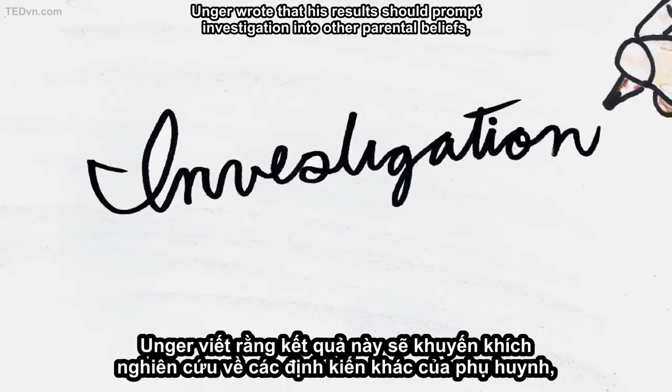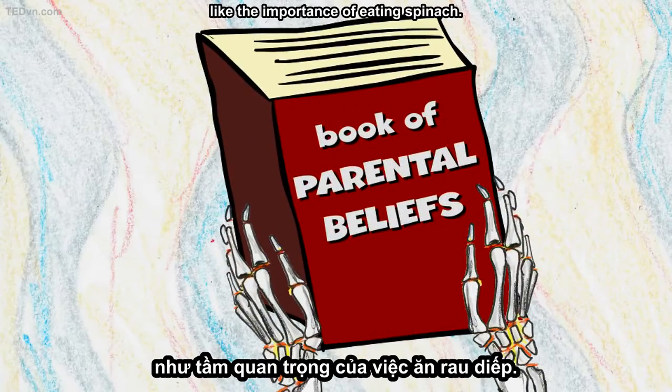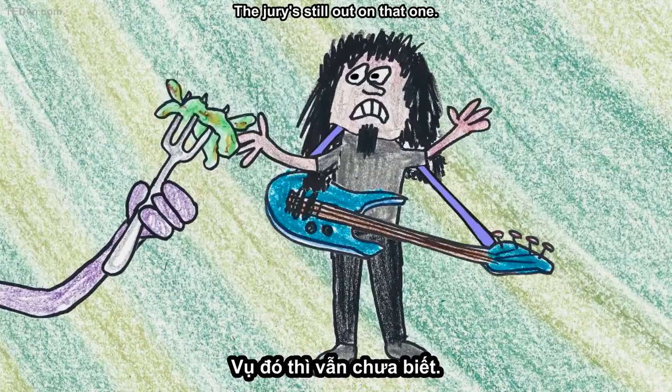Unger wrote that his results should prompt investigation into other parental beliefs, like the importance of eating spinach. The jury's still out on that one.